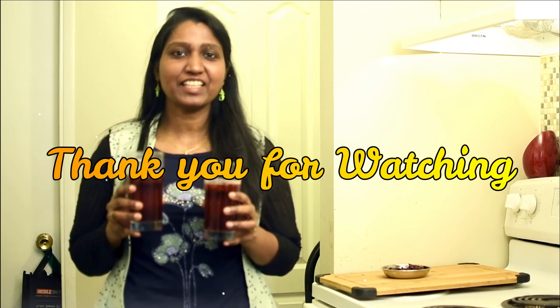This dish is super. If you want to make this side dish, you can also make it. If you want to try this, subscribe and click the bell button. Like, share and comment. Thank you. Bye-bye.